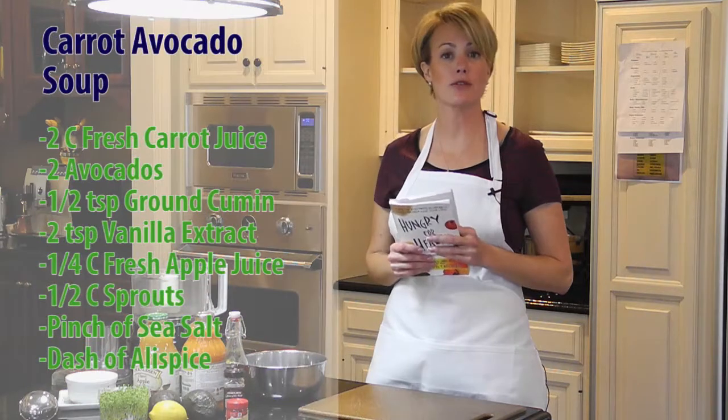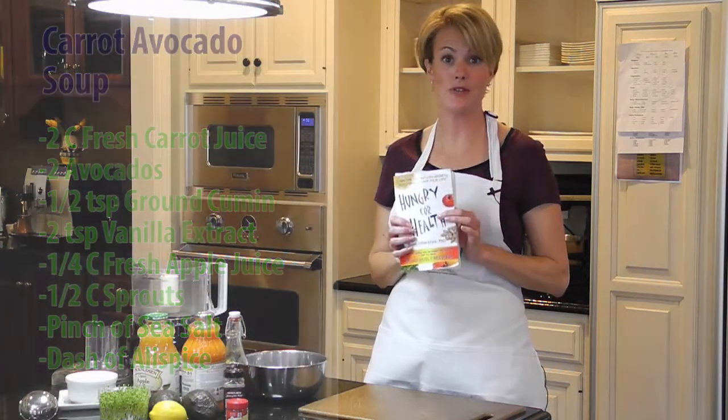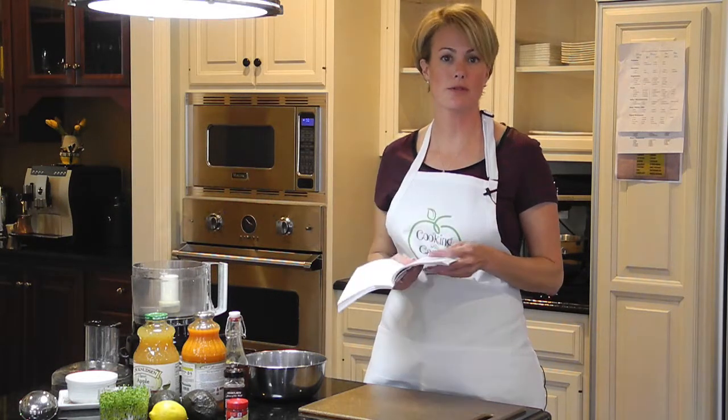Hi, my name is Keri and this is Cooking with Keri. Today I'm going to show you how to make a soup from our book Hungry for Health, which you can find on our website at BeatCancer.org. Today we're going to make carrot avocado soup.